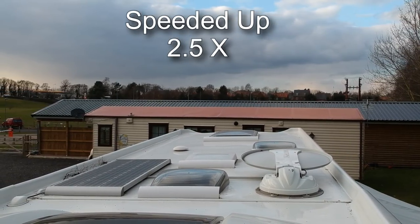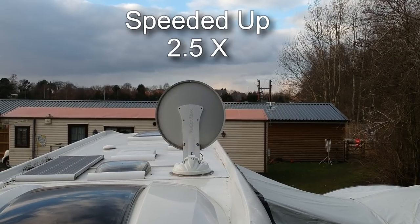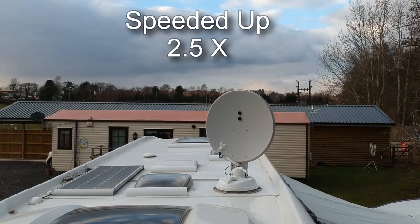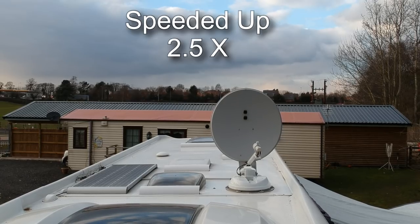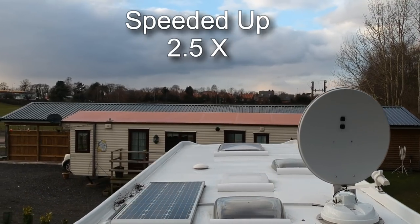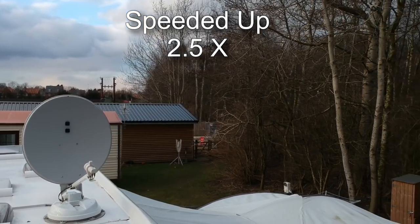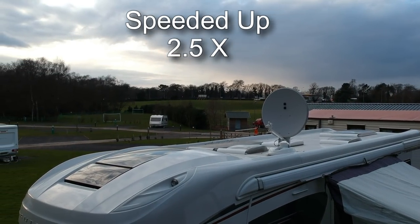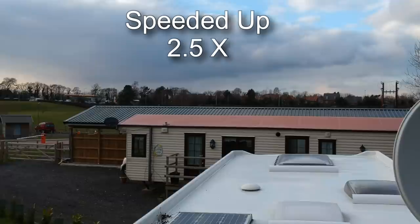The satellite dish comes up, and I'll just show you how that works. You can see the satellite dish just coming up and now it's seeking around, going to lock on to the correct satellite and fix its position so we can get a decent TV signal. Even though where we're parked at our work site we don't have a completely clear view of the southeastern sky, the satellite dish does pick up about a hundred to a hundred and thirty channels.